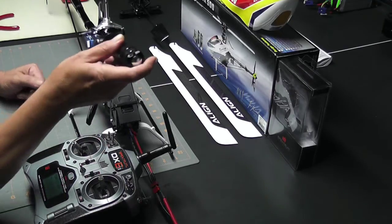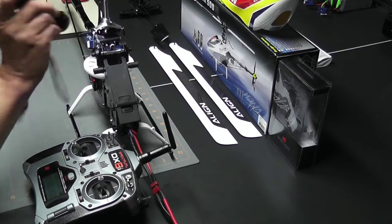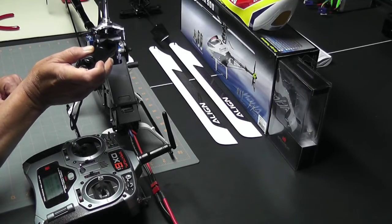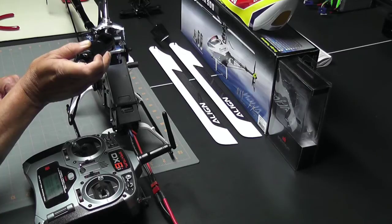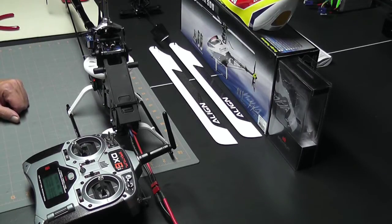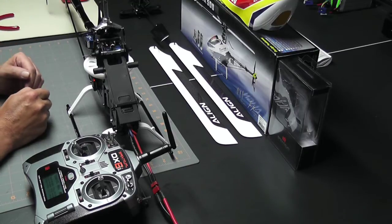Once again I'll use my flashlight. The aileron is touching, auxiliary one or pitch is touching, and the elevator is touching. That tells me that my swash is level at low, mid, and high stick positions.